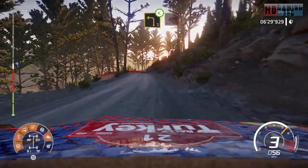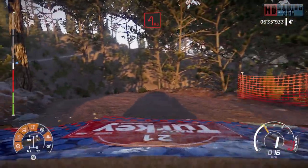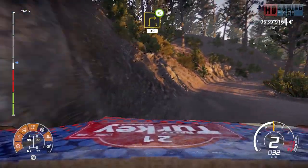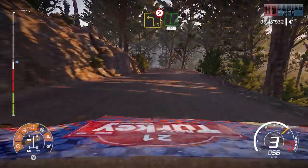Hard break, hairpin left. And right three, bumping, don't cut, open, 30, keep middle. Left three, tightens, into flat right, 50.